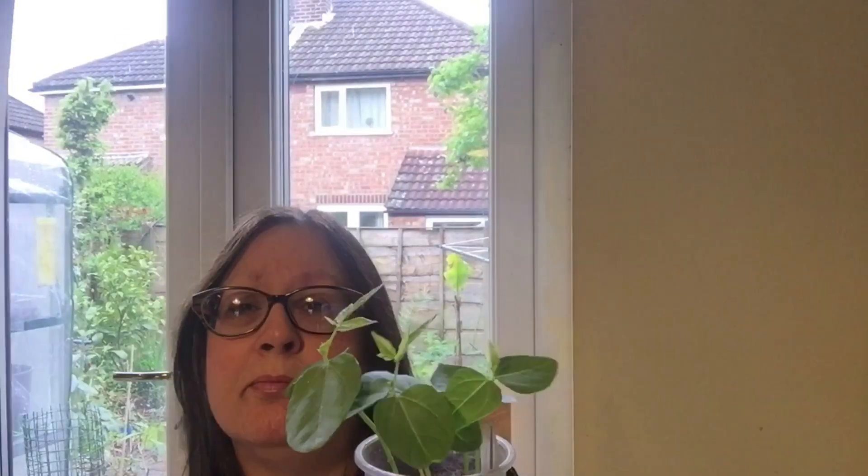You will get them in hot countries like Spain and Italy - obviously you'll get them in the Mediterranean. I'm going to keep these indoors for as long as possible because I have grown them outdoors in the past and they took forever. I've never produced anything, they just grew and grew. If you've got a polytunnel or a greenhouse, then I think that's the best place to put them.